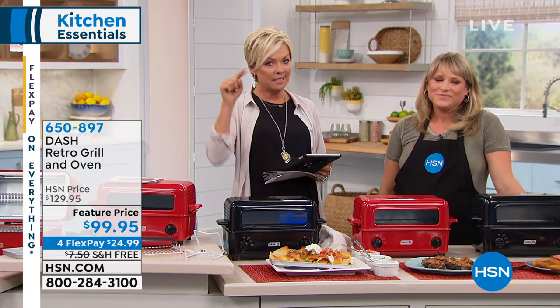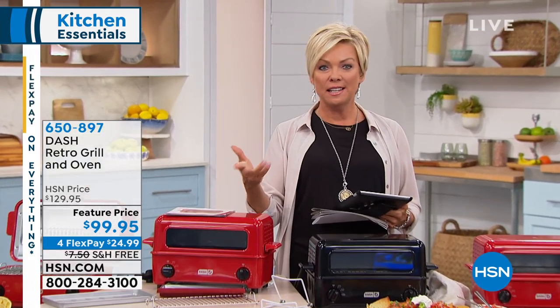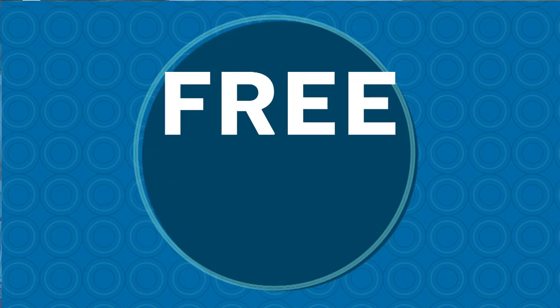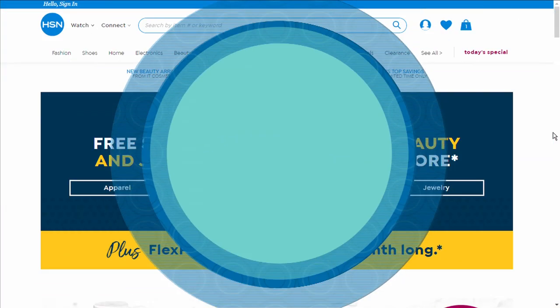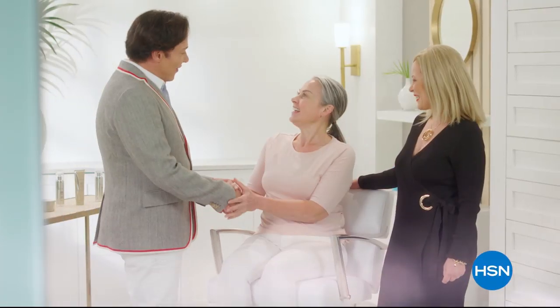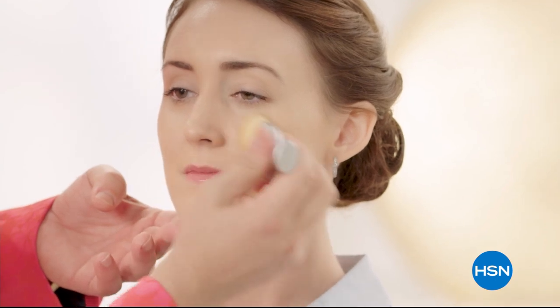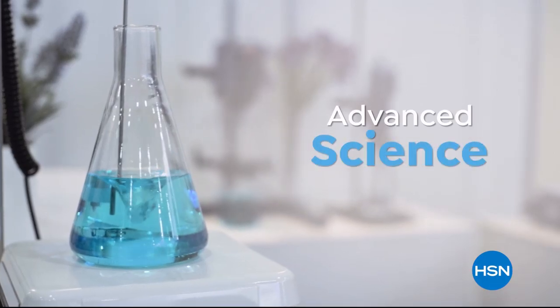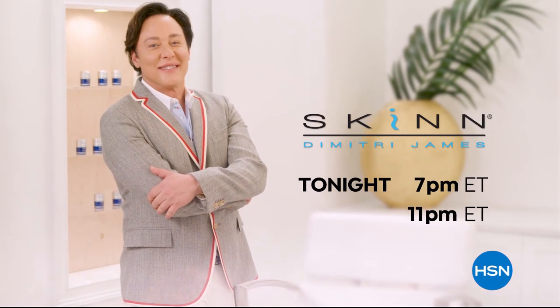Today only — if you get to $99 on fashion, beauty, and accessories, you get free shipping on everything. That could include the Intelliwhite, one of our best-selling beauty items, because a beautiful smile goes a long way. All day today, free shipping on fashion, beauty, and jewelry on orders of $99 or more — as many times over as you'd like. When I come back, we've got the Ninja Storm on sale.